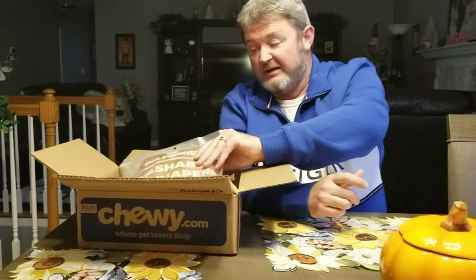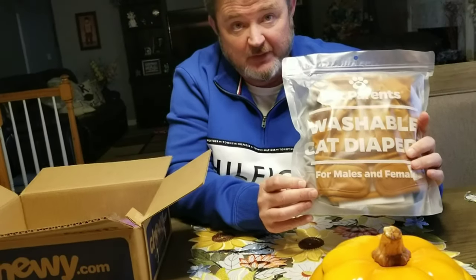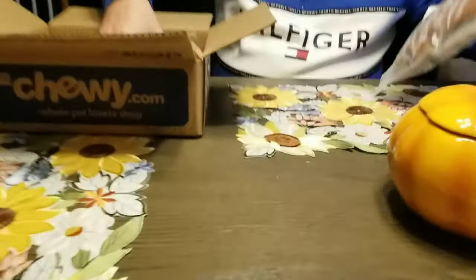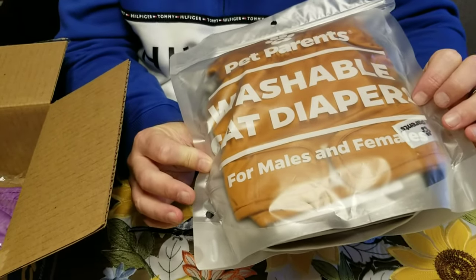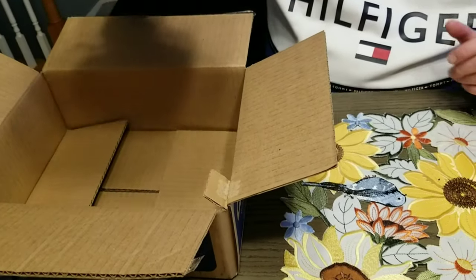We found the Pet Parents diapers. These are washable and reusable for male and female cats and dogs. That way when she's not in her room, we can put these on her and we don't have to worry about the house smelling. They're very durable and come in different colors. We started with medium, which was a little too big, so we ordered small, which fits very well.